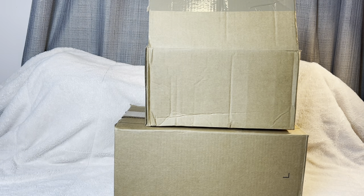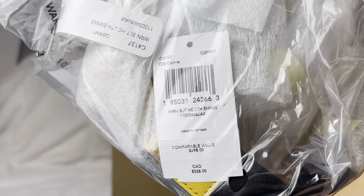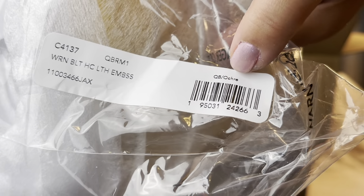Hi guys and welcome to Rack Review. Today we have a Coach haul, let's get started with this small box. I got this — it's a Warren belt leather bag in the color okra, which I hope I'm pronouncing right. I think it's a yellow or mustard color.